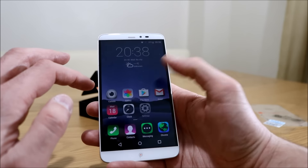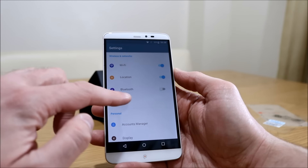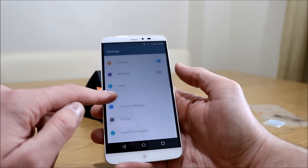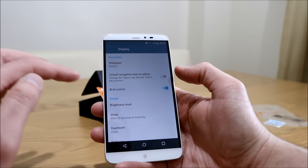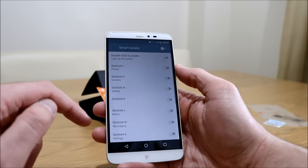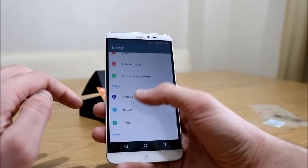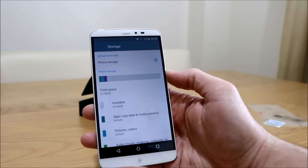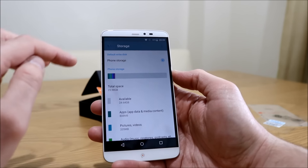Let's go into the settings very quickly just to show you. It does look a little bit different — Wi-Fi settings, airplane mode, VPN, display, BLN control, brightness level — all pretty standard. There's assistive touch and gestures. Power saving and storage — I've installed a couple of apps and you get around about 27-28 gig free from the 32 on there, so that's all right.